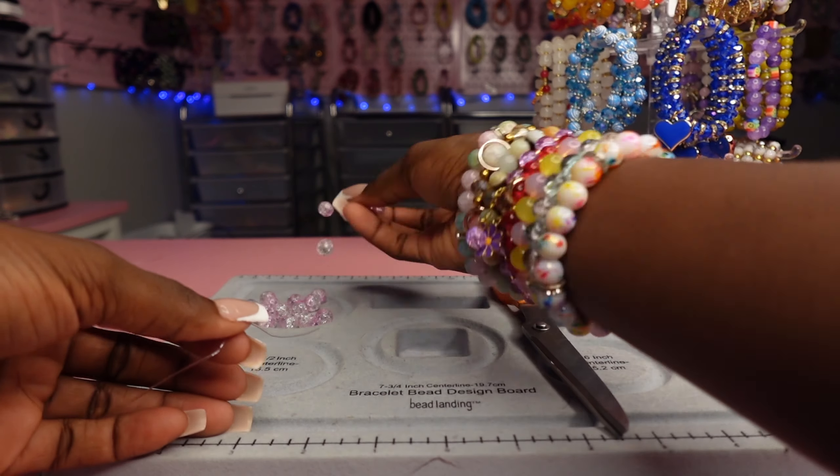Here is a voiceover. The first thing you'll need is a bracelet bead design board. Next, you'll need some beads — I'll have everything linked in the description. Some scissors. My Amazon storefront, which is linked in the description of this video, will have everything.